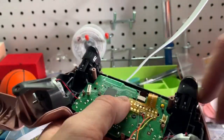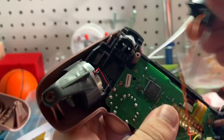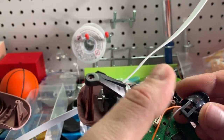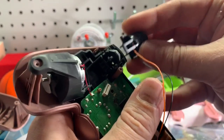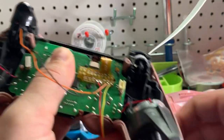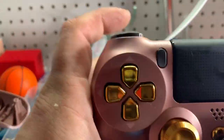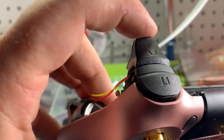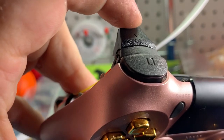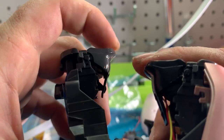Now we'll remove these old triggers — the OEM ones — and simply click in our new ones. You want to be mindful of the wiring; try to keep it to this side. That one's in — next one. Now you can see you barely have to touch the trigger for it to shoot. With the old one you have to go all the way down, but with this one you just tap that much. You can see a very clear distance difference there.